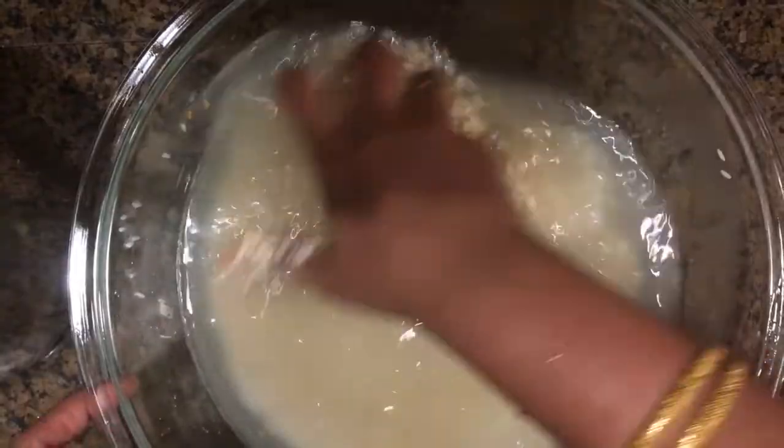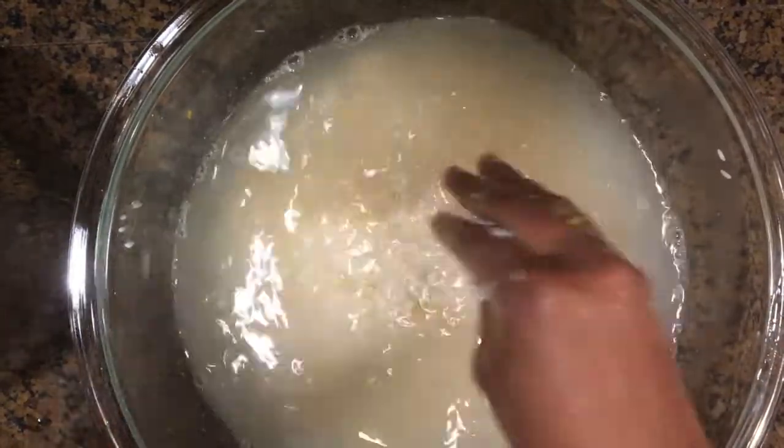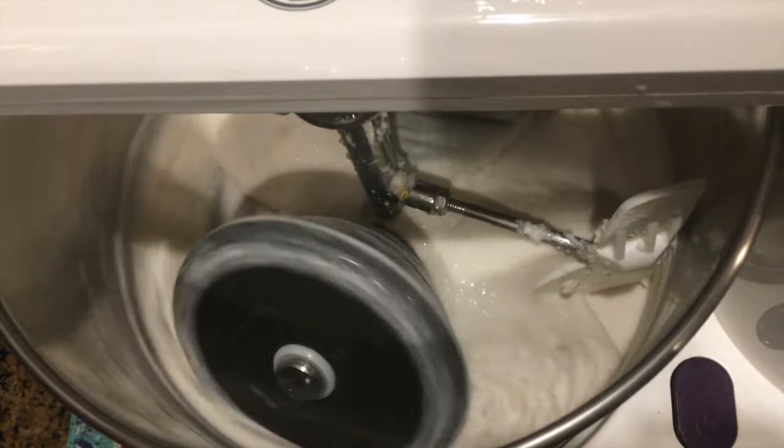You do not need to soak it for a longer time. Meanwhile, after the rice and dal mix is soaked, wash and clean them and grind them in a wet grinder for about 20 minutes.